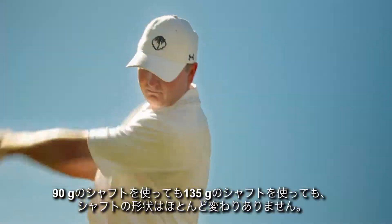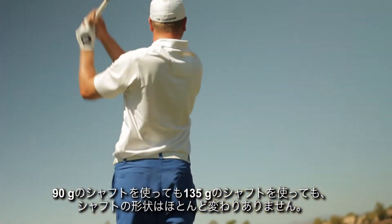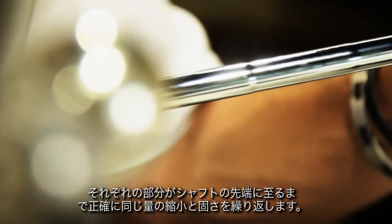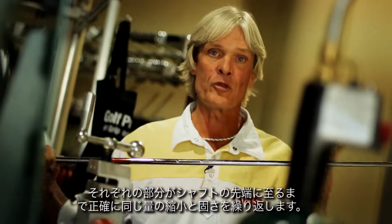If you're playing the 90 gram product or the 135 gram product, the geometry of the shaft is very, very close to the same. The thing that's unique about KBS Tour is the geometry of the step pattern. Each section would have the exact same amount of reduction in stiffness as the section above it, all the way through the tip of the shaft.